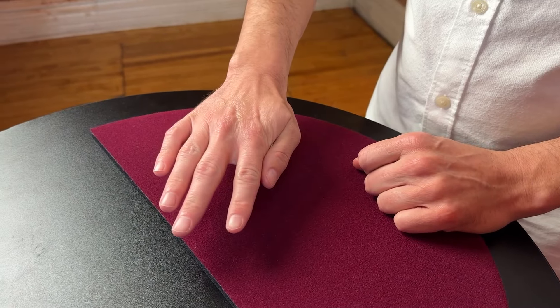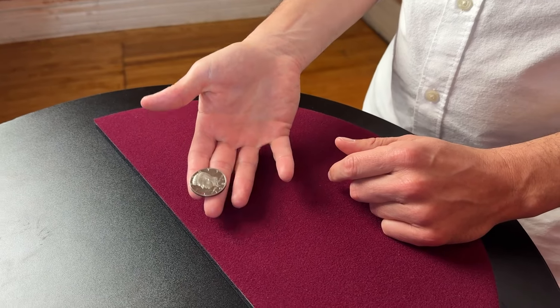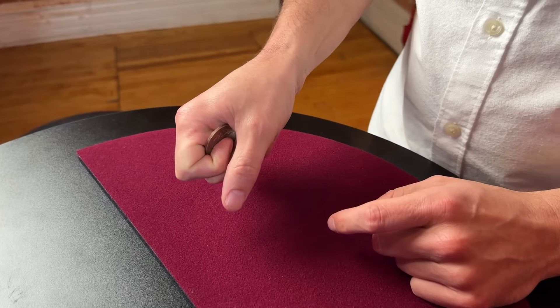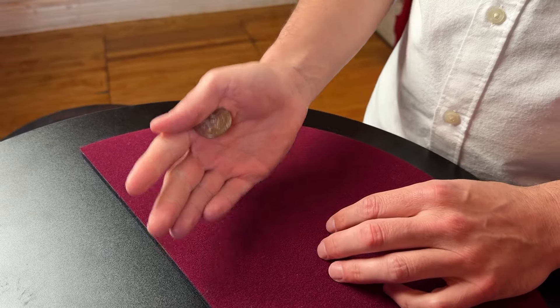Obviously from this side it's exposed, but from this side it is clipped right in between here. The best way to get into it is from this position — from the tips of your fingers. You just curl your hand in, let that coin hit the base of your thumb and pointer finger, and then let your thumb clamp down onto it so that it's in thumb palm.